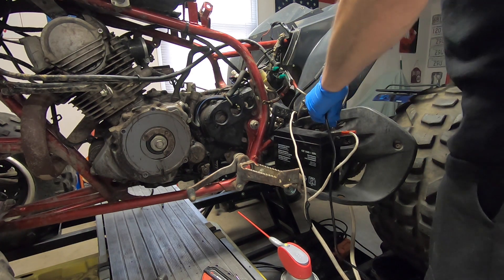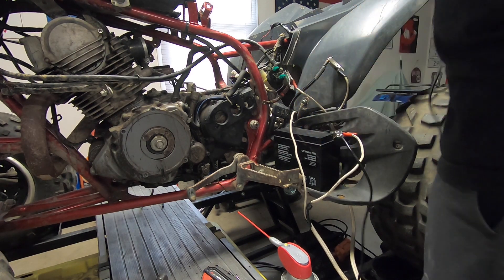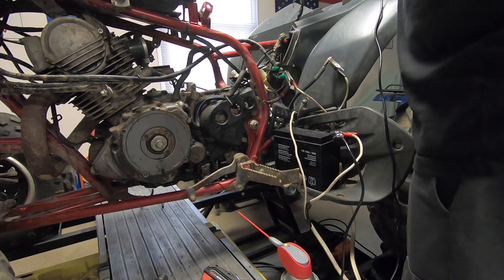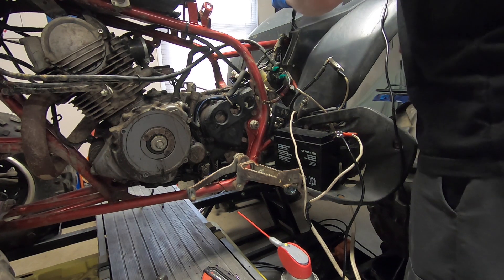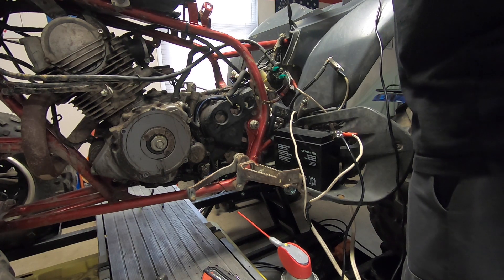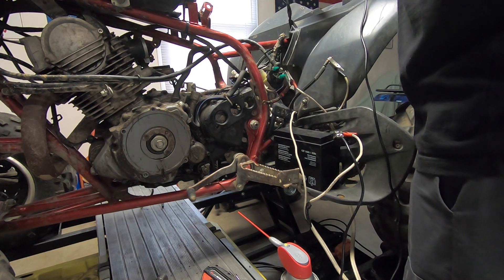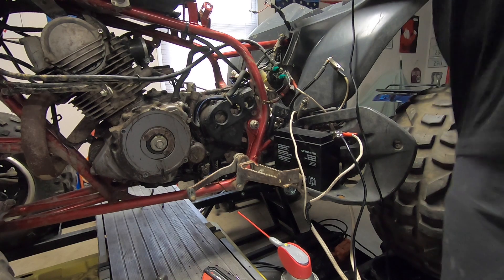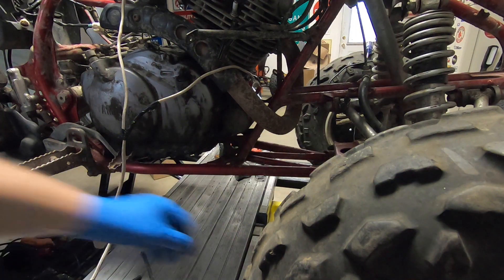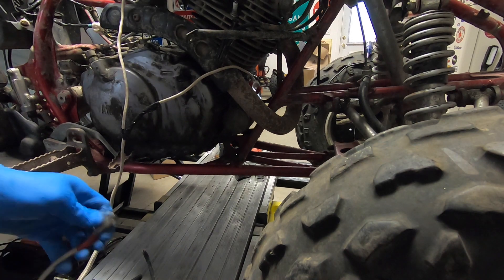Let me see if these switches actually do anything. One of these has to do something. That's the kill switch — that goes to the CDI, there's nothing there. I'm going to try this one. All right, so that's the start button right there — the blue wire is the start button. We're going to go straight to the starter at this point because I don't know if the wiring is any good, and I want to see if the starter is good. I'm going to tap off the battery and see if she cranks.